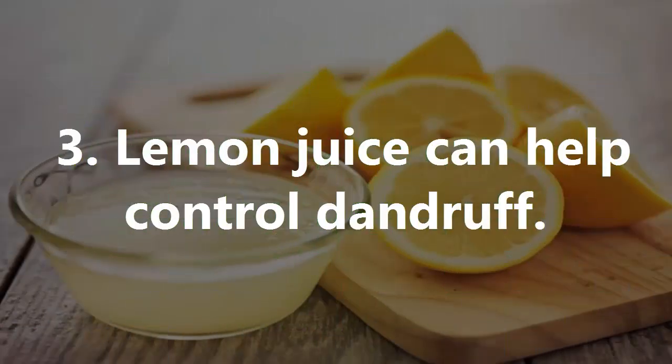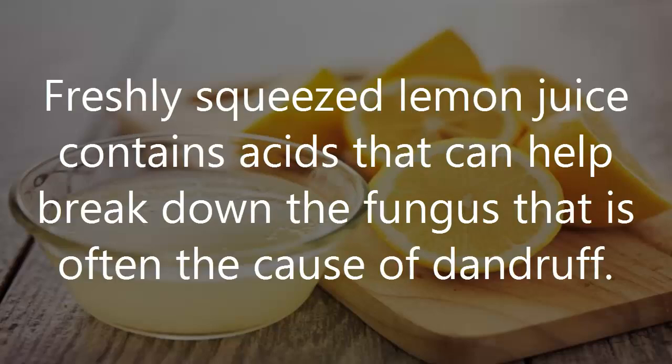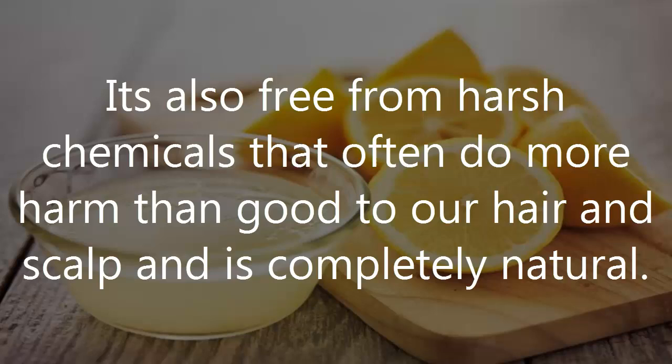Number 3: Lemon Juice Can Help Control Dandruff. Another dandruff control tip is the use of lemons. Freshly squeezed lemon juice contains acids that can help break down the fungus that is often the cause of dandruff. It is also free from harsh chemicals that often do more harm than good to our hair and scalp and is completely natural.